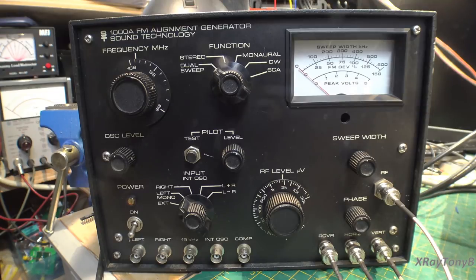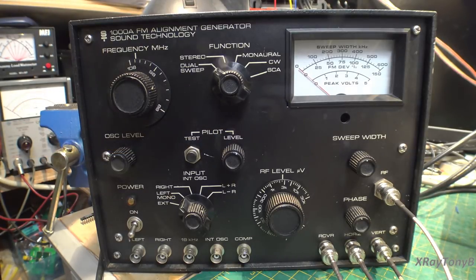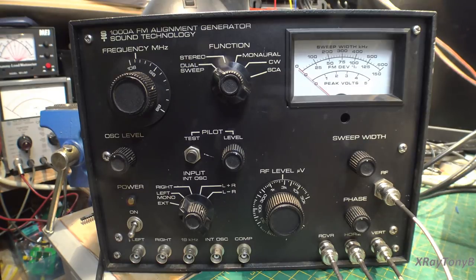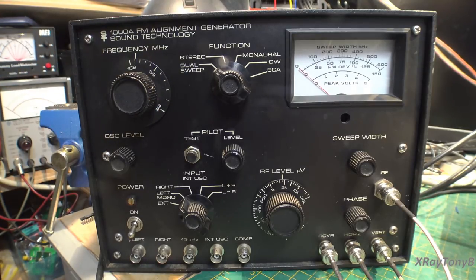The big claim to fame for this unit is this function right here called dual sweep. What's unique about it is there is a method by which we can connect this to the antenna jack of your FM tuner, connect the output to your oscilloscope, and this connector labeled 'receiver' connects to the record output jack of your receiver. We can test this unit without taking the cover off — all you need access to is your antenna jack and your record out jack.